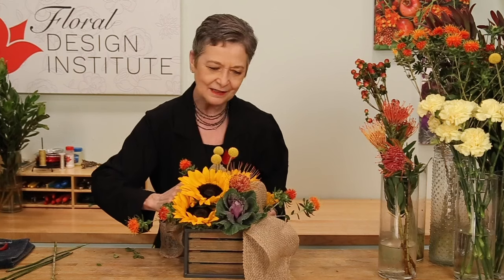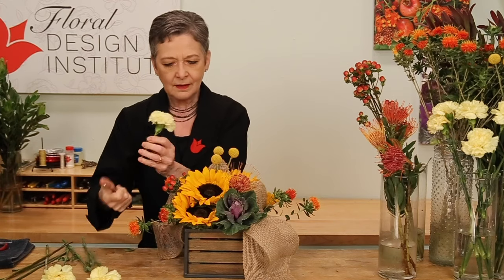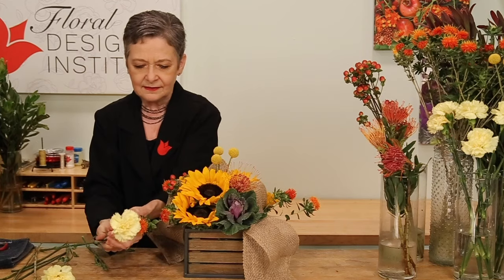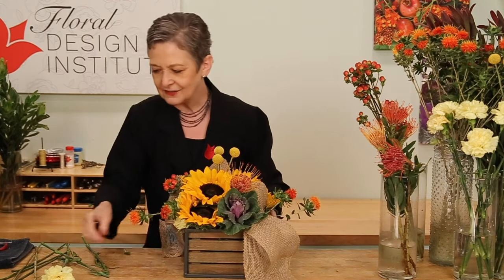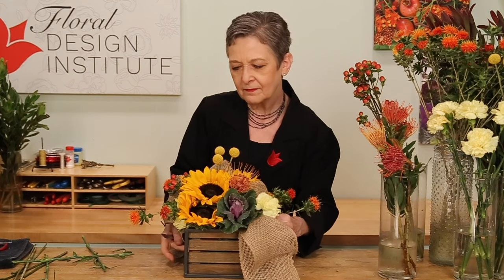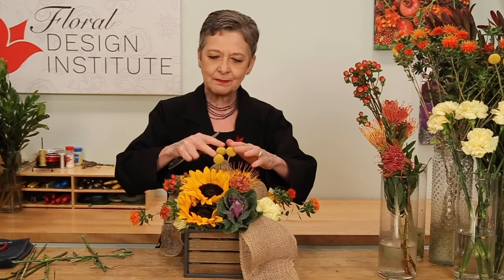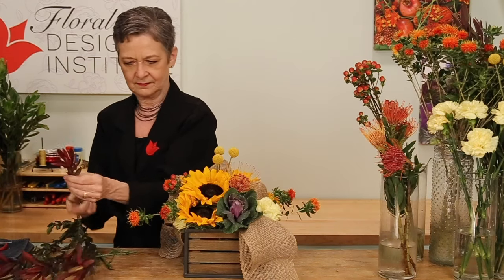Also carrying the safflower through the center so that the color continues on. A little bit of hypericum — again adding texture and contrast. Some soft yellow carnations to get a little lighter appearance, using them down low, basing underneath the orange so that it captures your attention. It becomes an alternative to the foliage, which is kind of a fun touch for an autumn design. Carrying it through to the opposite side. Then the leucodendron, taking it to a deeper hue — some out to the sides and some up through the center.